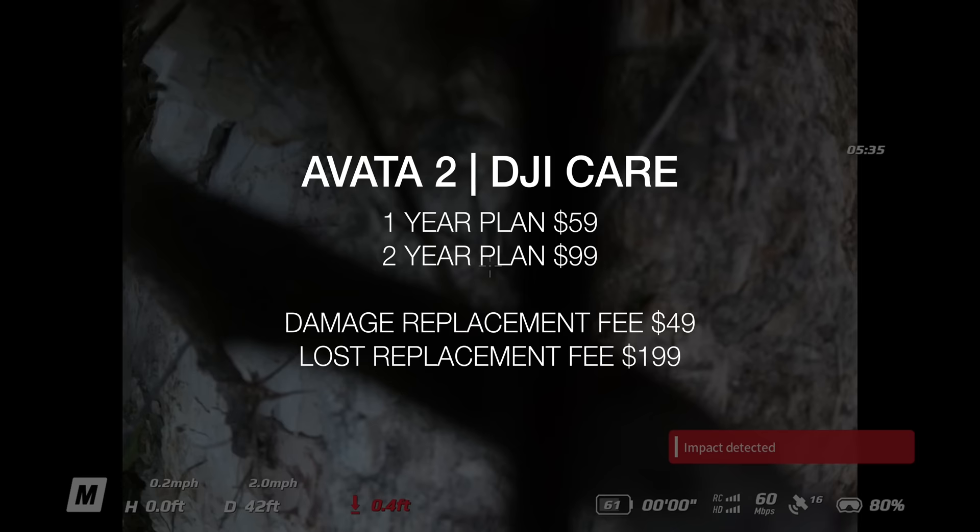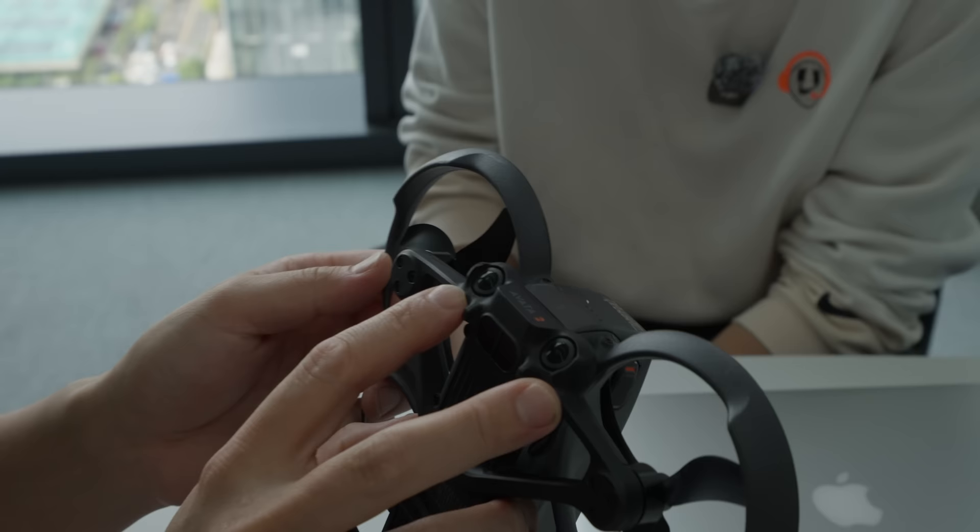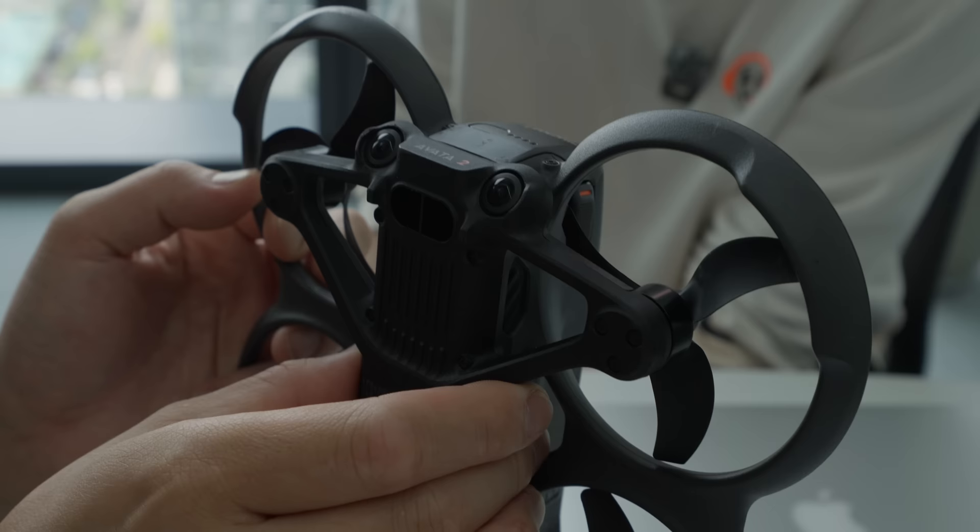Honestly, with FPV drones, half the fun is getting these kind of risky shots. So DJI Care — maybe not a bad idea here, especially since there's no obstacle avoidance sensors, but there are some new sensors on the bottom. But it's not for obstacle sensing — we want people to go through tight spaces. It's just for position. If you're flying indoor, it's going to be more stable. It definitely seems to fly really locked and stable even when it doesn't have any GPS signal.